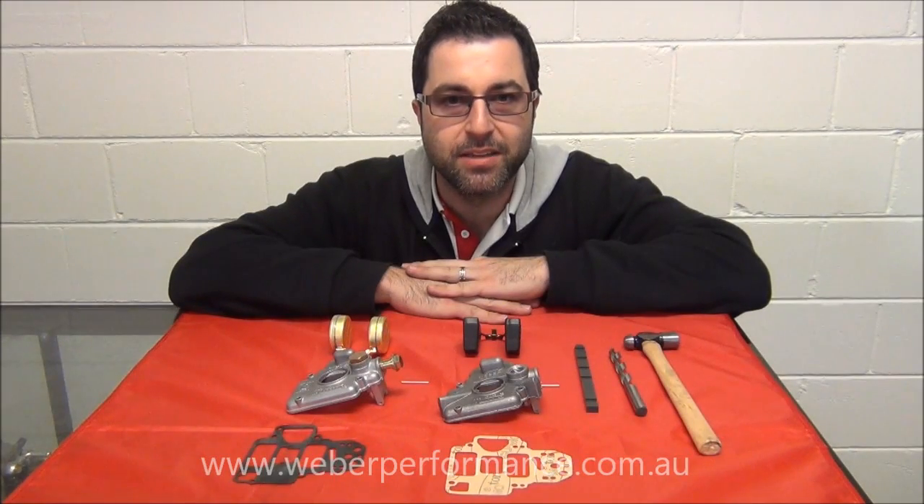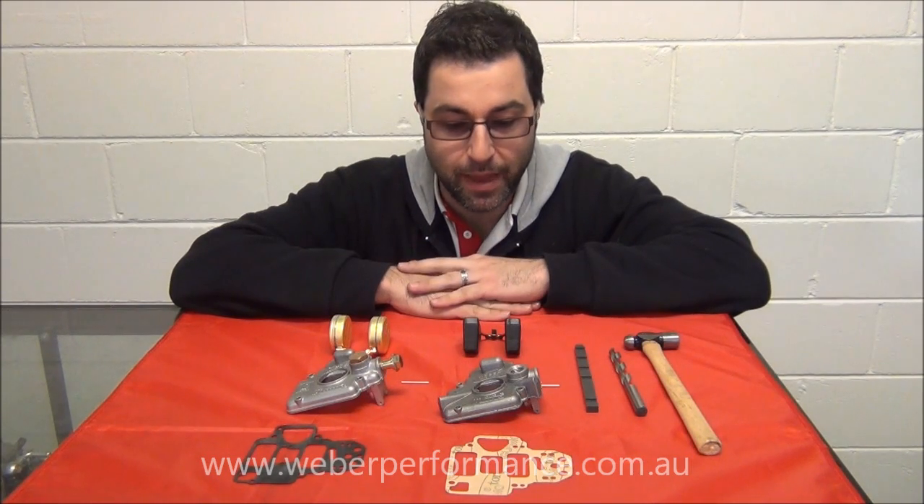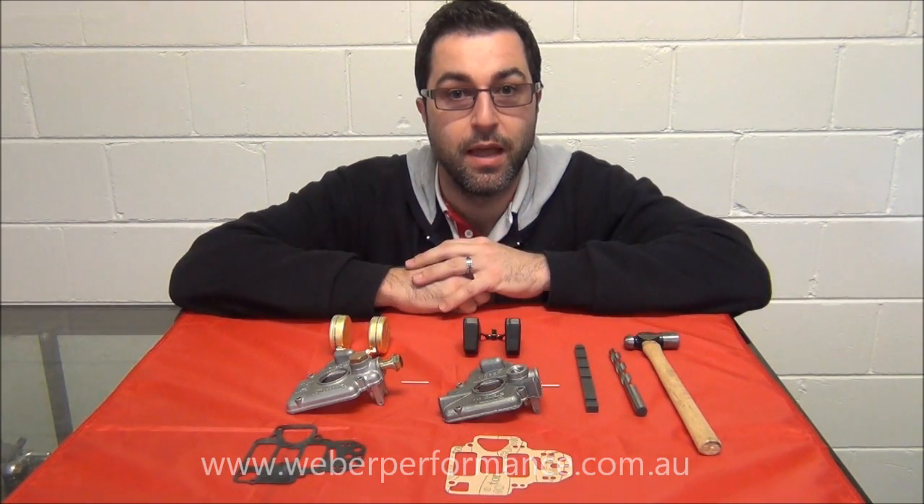One of the more common questions I get asked is how to set the float level in a DCOE Weber. It's reasonably simple — we just need a couple of tools and a bit of know-how.